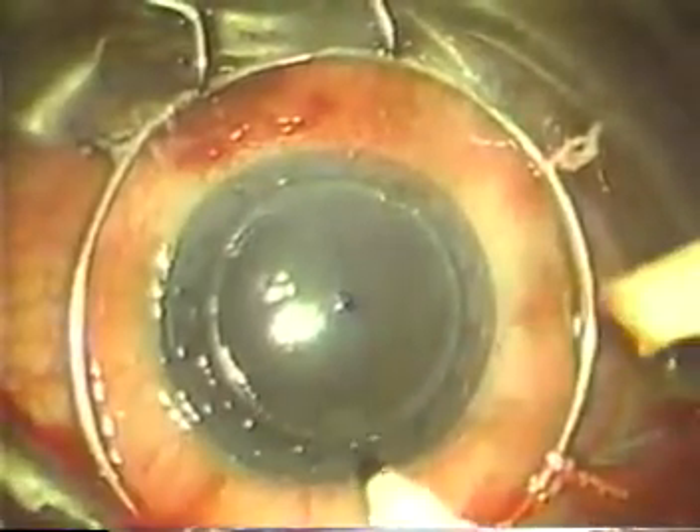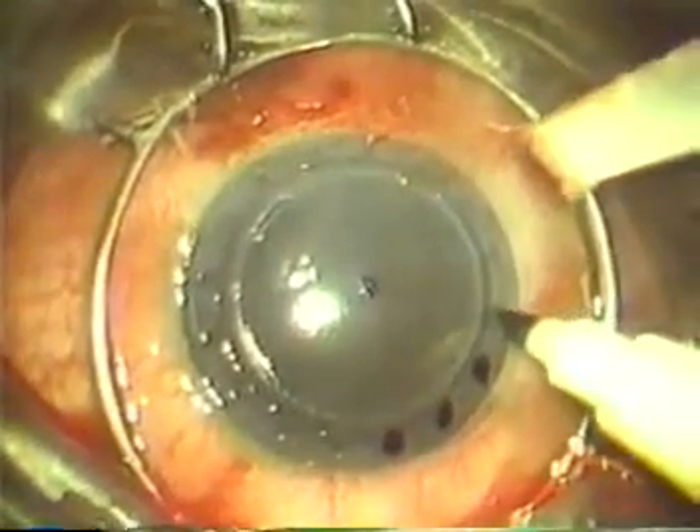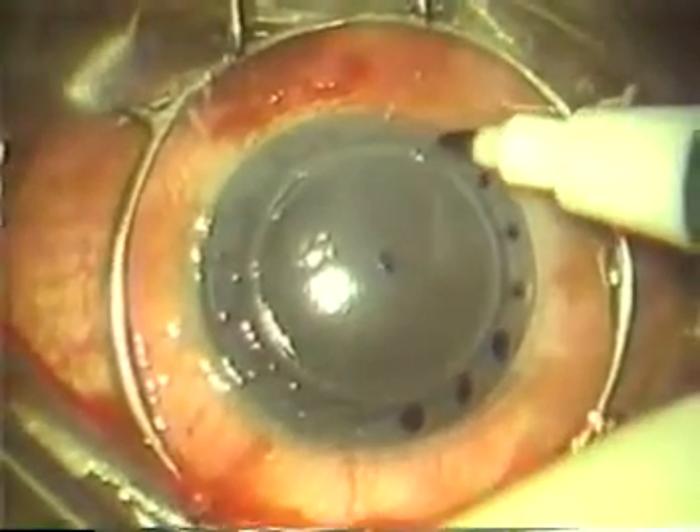The anterior surface of the recipient cornea is then dried to reveal the 16 radial impressions made by the trephine, and each impression is marked with a surgical marking pin containing gentian violet ink.